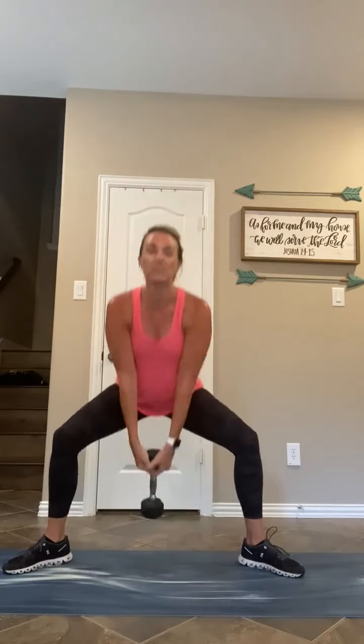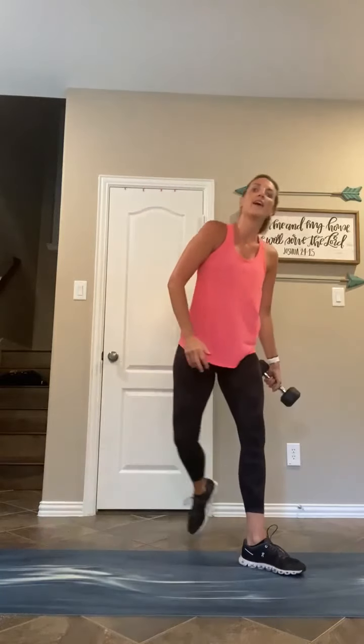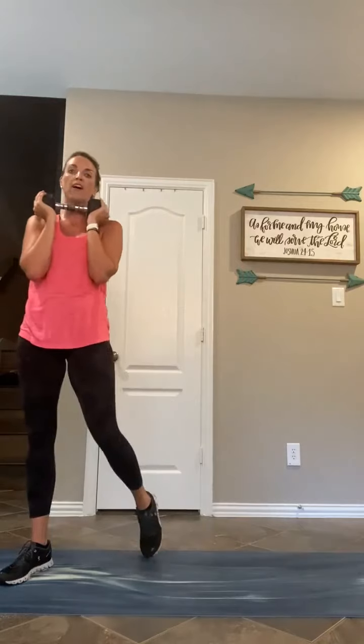Down and up, squeeze. Ten to go — keep the weight during your ten-second break. Eight, seven, six, five, four, three, two, and one. Keep the dumbbell. Ten seconds — you've got press jacks. In five, four, three, two, one — twenty seconds, nice and light on the balls of your feet, out and in, out and in. Ten, seven, four, three, two, one — breathe. Ten seconds, back to those weight swings, three more rounds.